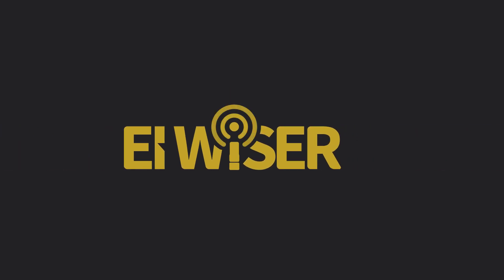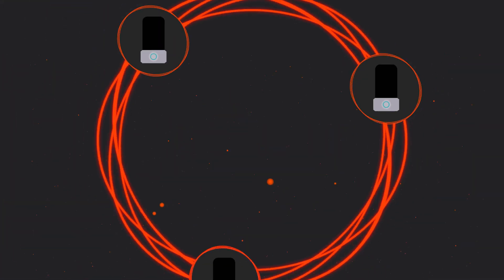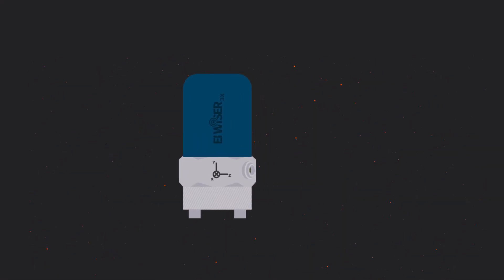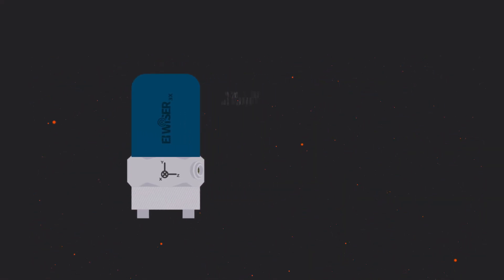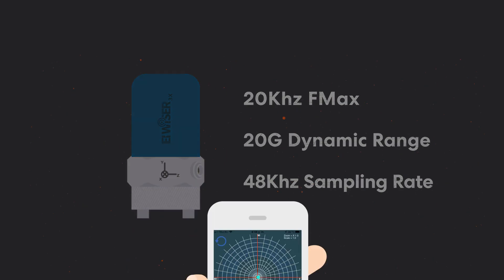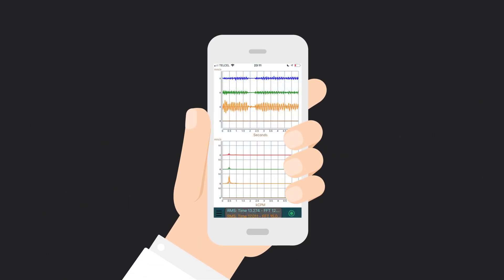Introducing Weiser 3X Triaxial, the world's first and only universal wireless triaxial accelerometer. 20 kHz FMX, 20G dynamic range, and a 48 kHz sampling rate — the perfect solution for route-based data collection.